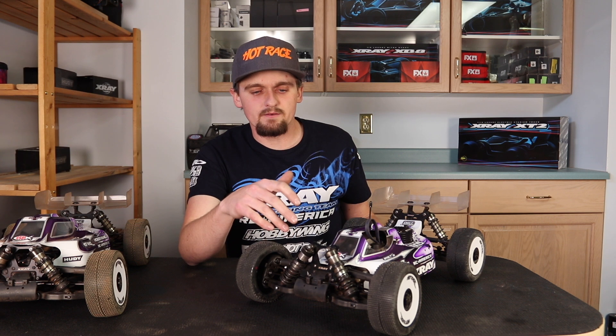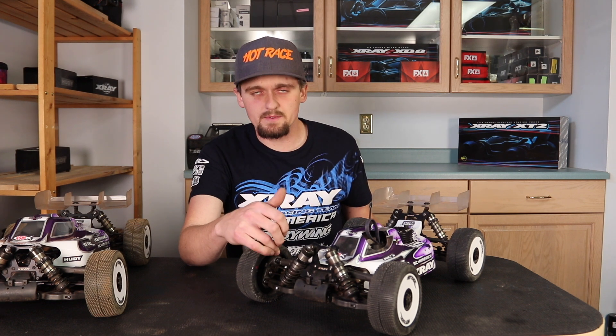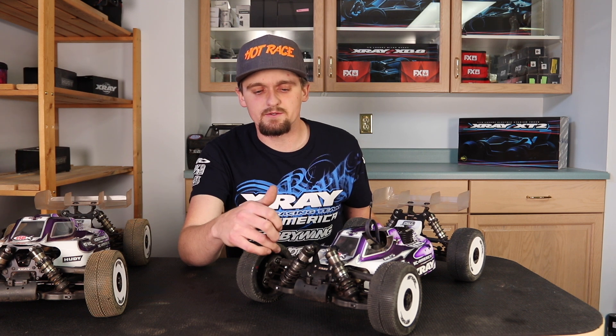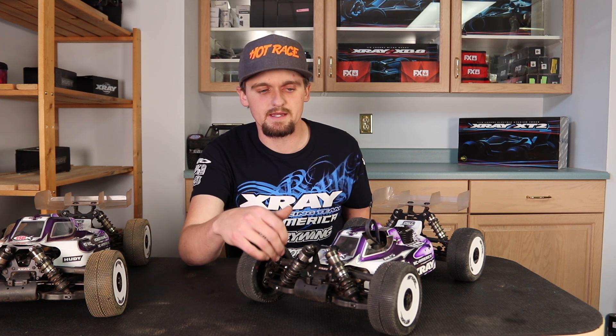Front arms again I run graphite, same reason. Another thing I also do on the e-buggy — I run the graphite hubs on the front paired with the graphite pillow ball cups, and I do the pencil trick to keep it super free. Graphite on aluminum is a lot freer than regular plastic, so I use those all the time.